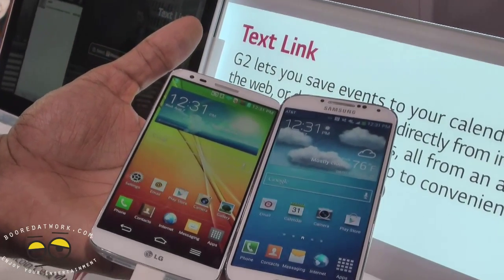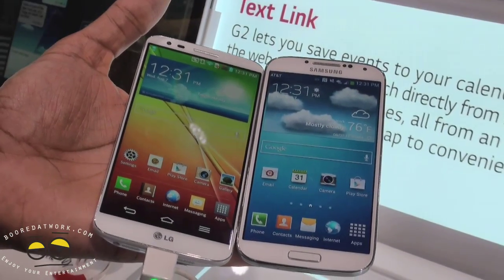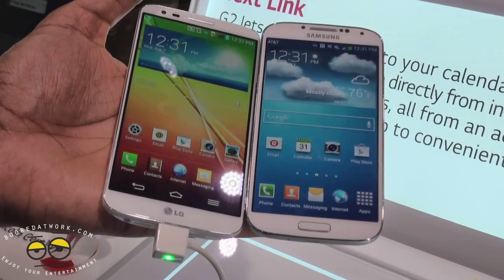We'll spend some time with both devices and give you our full thoughts to see which is better when we do our battle videos. Till then, thank you very much and always enjoy your entertainment.